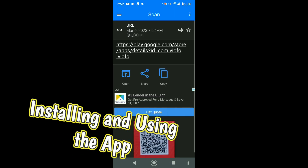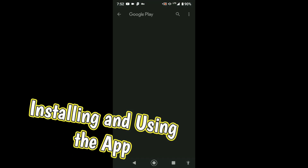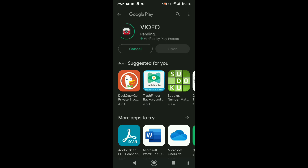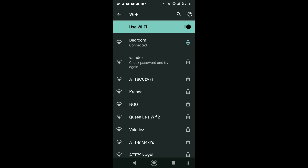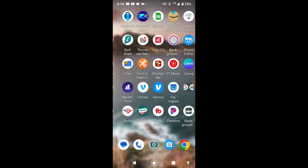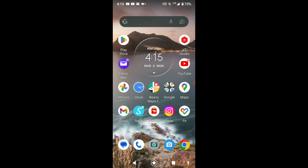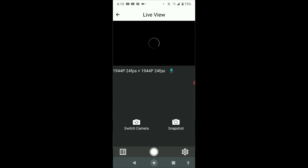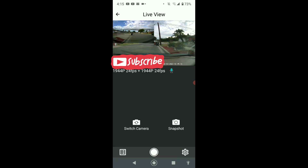You can either scan the App Store or Google Play to get the app - I use Android so I downloaded it from Google Play. Once you have the app opened, you're going to turn on your Wi-Fi and look for the 5G Viofo network to connect your phone with the front camera. If it doesn't open up, just close and reopen the app and it will bring up the live view.